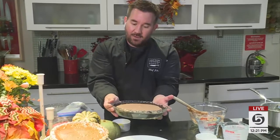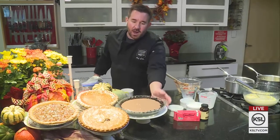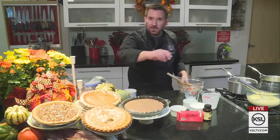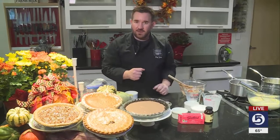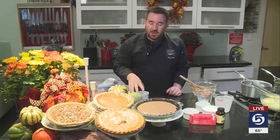Do you put any whipped cream or anything else on top? Whipped cream is optional. You could also do some chocolate shavings on there, or a little bit of cinnamon sprinkled on there to give it a different feel — maybe more like a Mexican chocolate. So that is our chocolate pie.